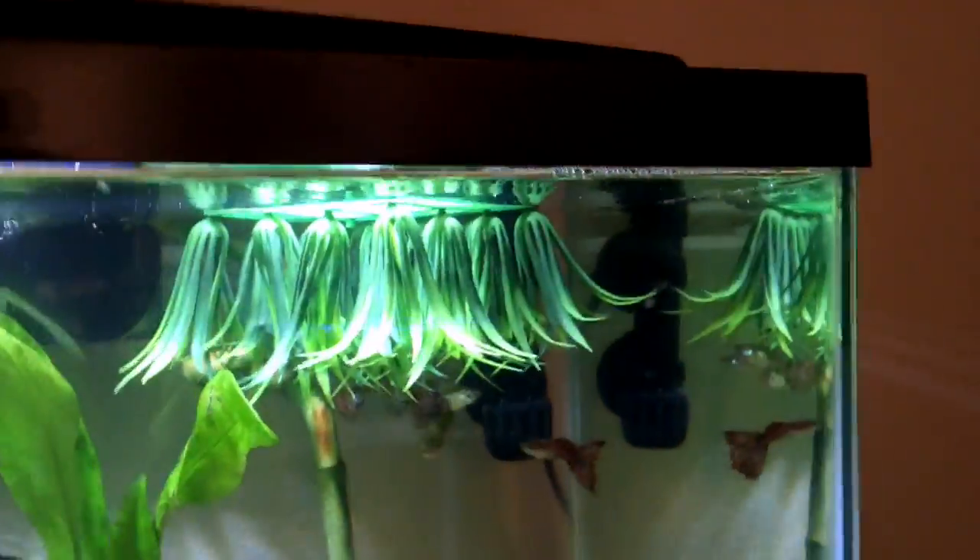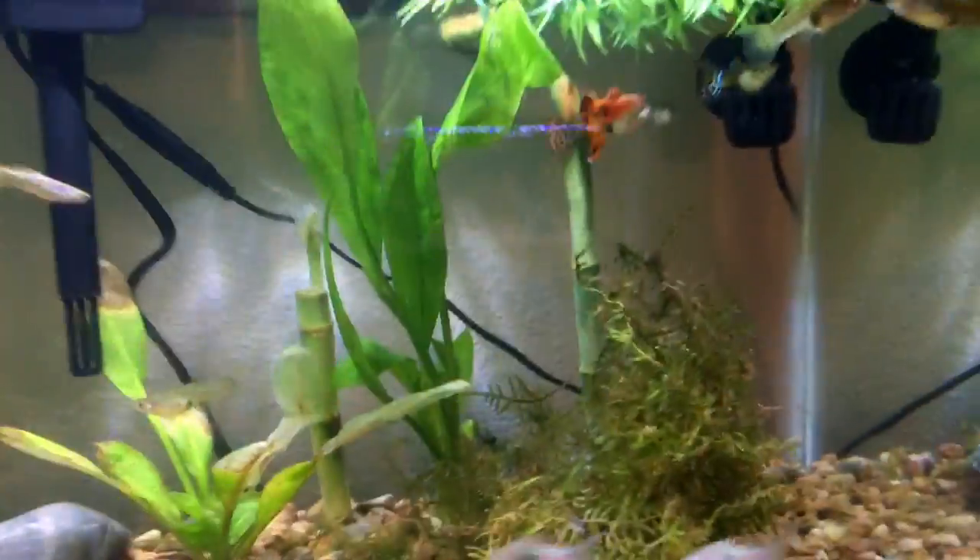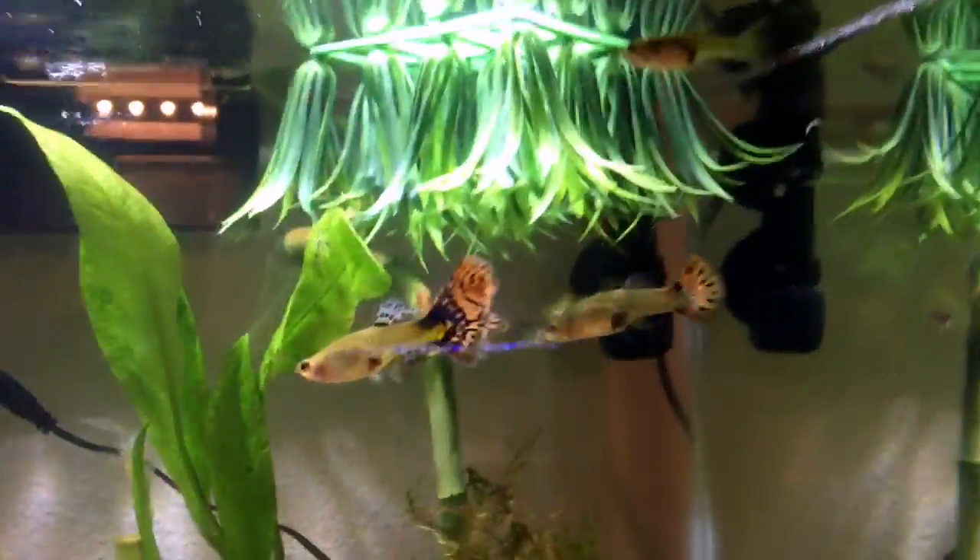You'll also need one of these floating plant things — they're kind of cool. I have a few of them, though I took one out because I don't want it blocking the light for the other plants. But they're very good for baby fry to hide in too.